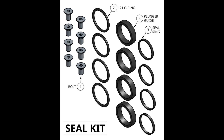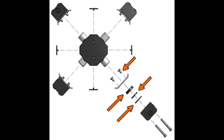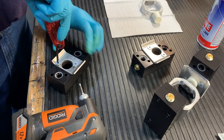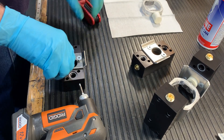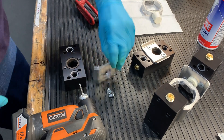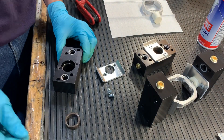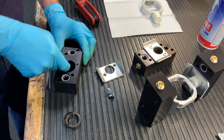So let's take another look into the head itself. If you look at our kits, we'll find a plunger guide, a seal ring, and an O-ring, and those bolts that secure the retainer plate onto the manifold. Using the 5/32nd hex wrench, we'll take those bolts off and the retainer plate. Put that retainer plate to the side — we will reuse this. So inside each of those heads, there should be three parts: the plunger guide, the seal ring, and the O-ring.